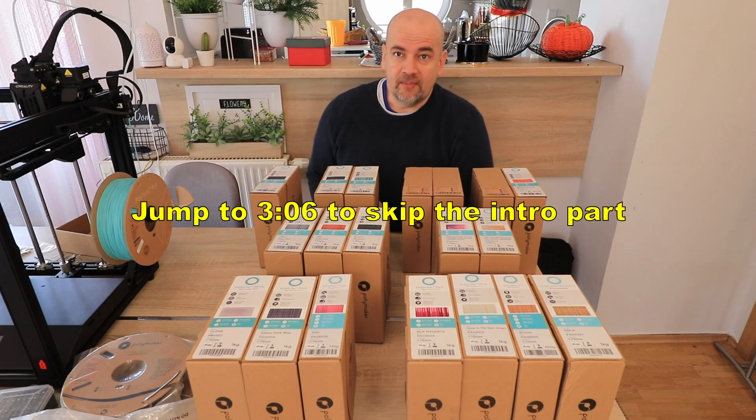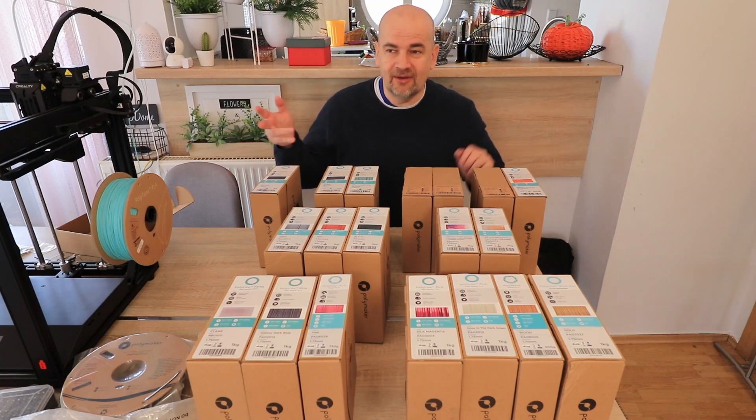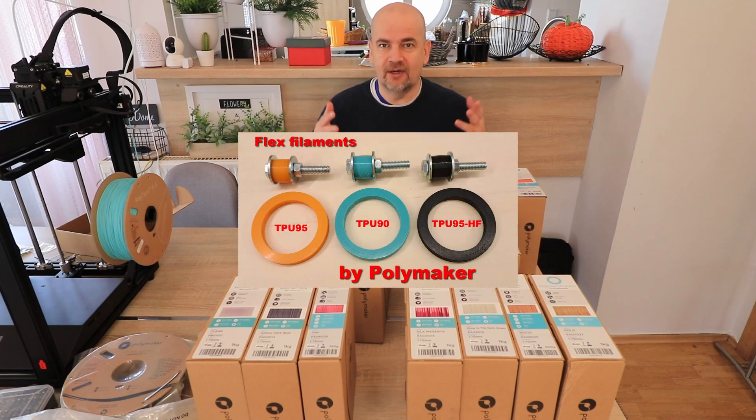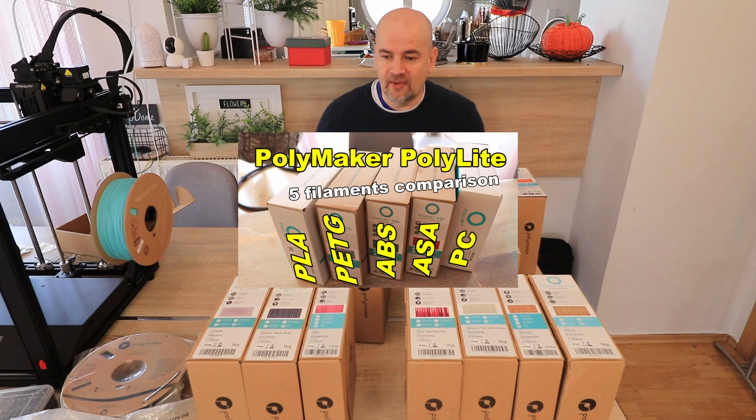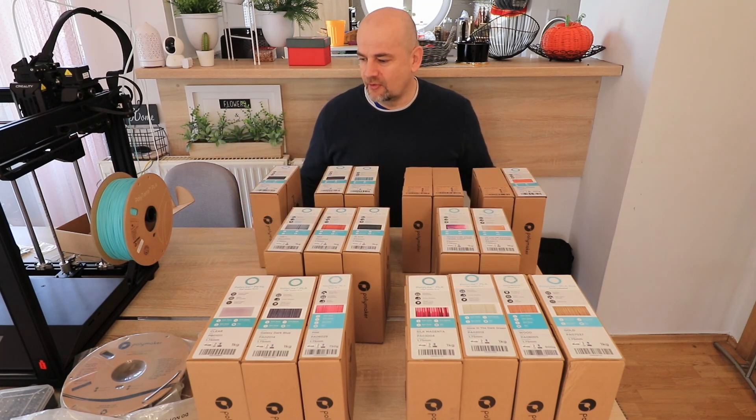Hello, welcome back to my TechFan. My name is Igor and Polymaker gave me very big homework again, because a few months ago I tested all their Polylight and Polymax filaments, and now I have two big boxes full of filaments.